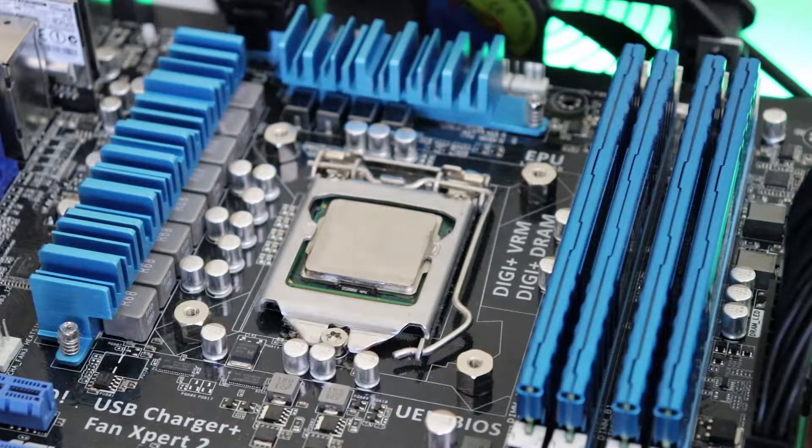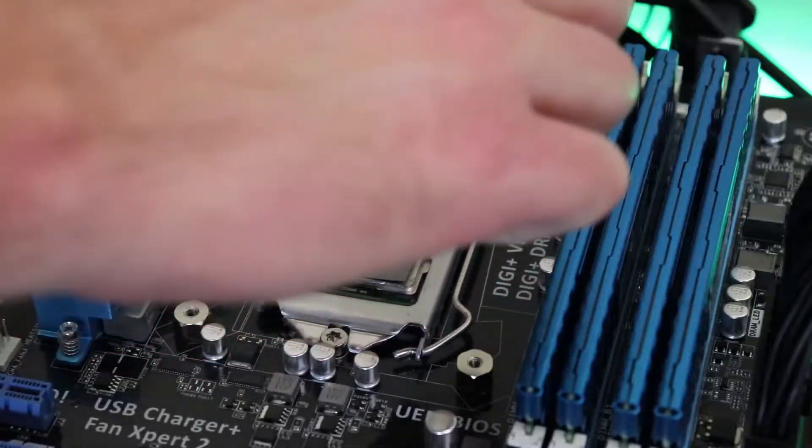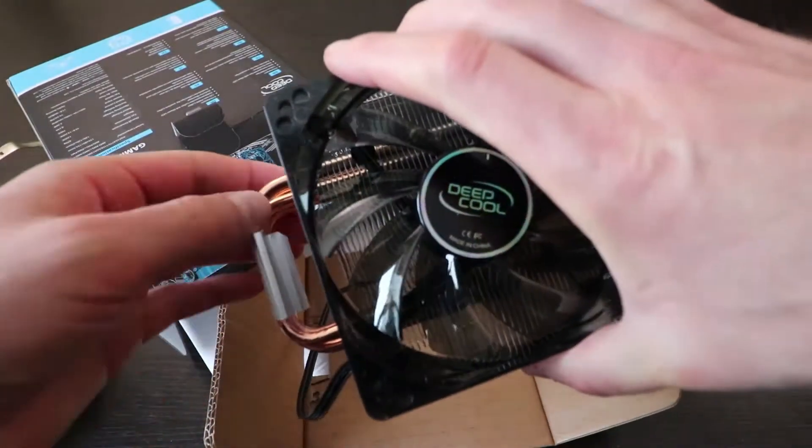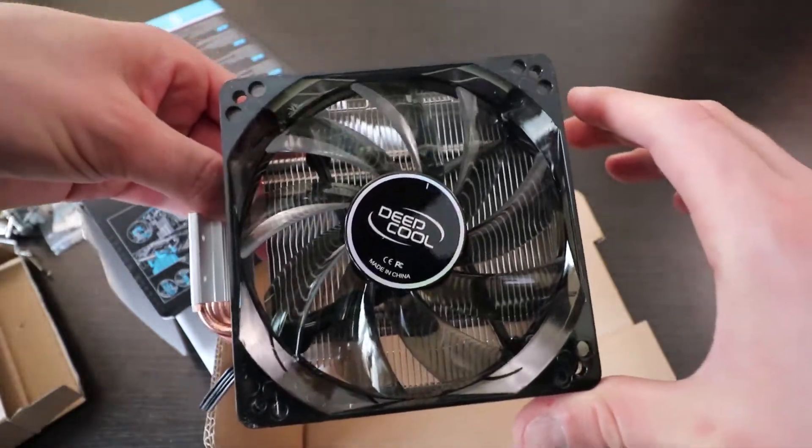On my test bench is the i5-2500K overclocked to 4.9 GHz at 1.5 volts. I'm using Thermo Pads by Innovation Cooling and the Deepcool Gammix 400. Not all CPU coolers are cut out for Thermo Pads, so let's get the Deepcool Gammix 400 installed and I'll show you what I'm talking about in this video.